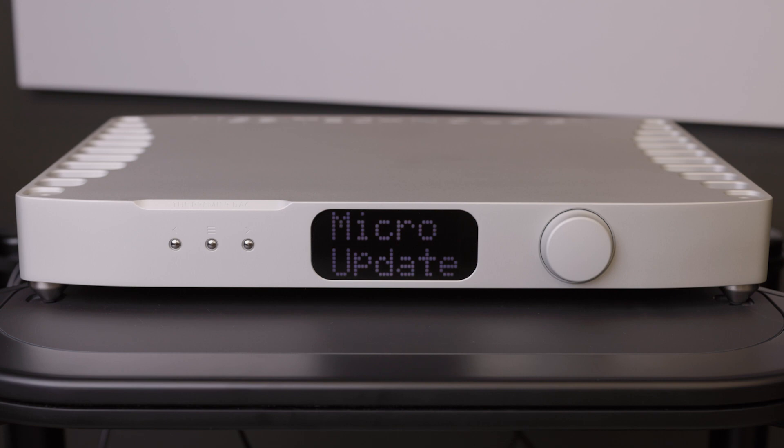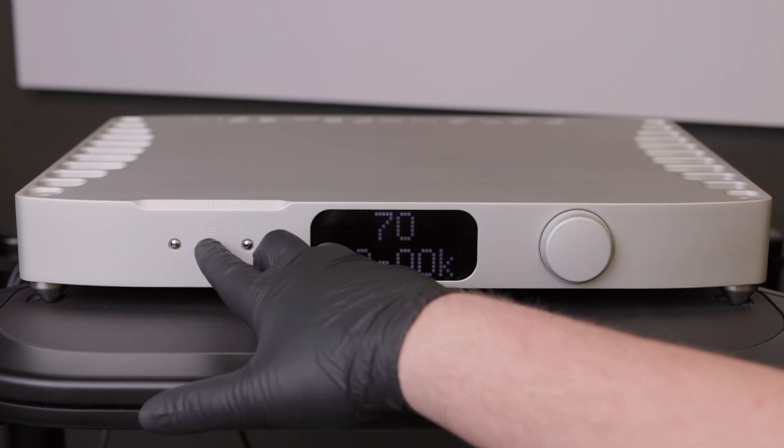After the DAC firmware is updated, you can now install your Digital Director. Please see our other video on Digital Director setup for more specific instructions.